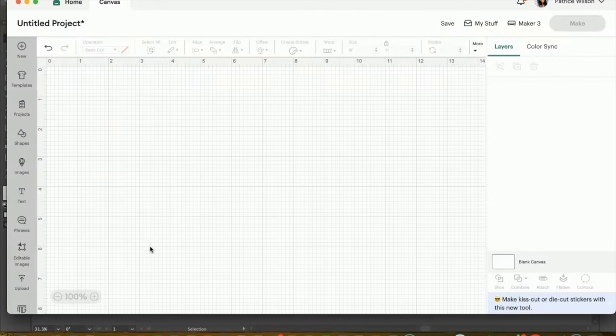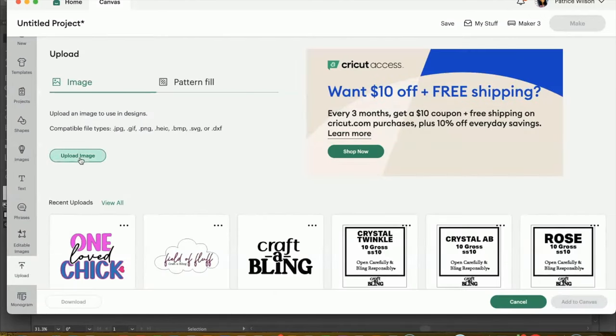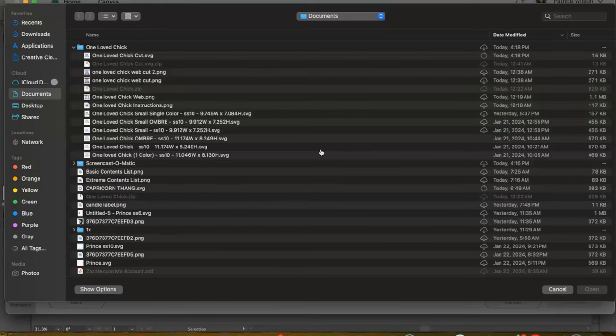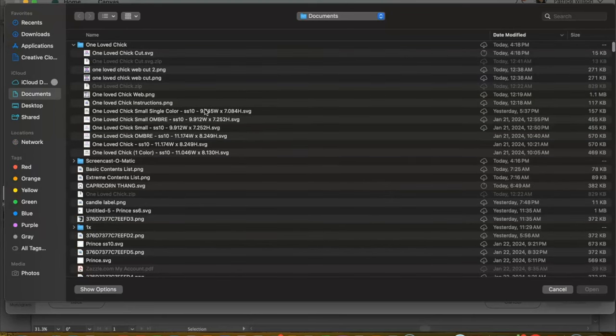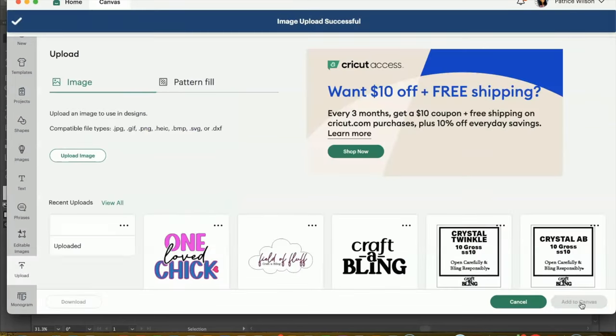The first thing we're going to do is head into Cricut Design Space. I'm already on our canvas. I need to upload the design we'll be using today. On the left-hand panel, all the way at the bottom, we have Upload. I'm going to select Upload Image, then Browse. Today I'm using an image that I created — a link will be listed below. We're using an SVG file; however, if you purchase anything off Design Bundles or Creative Fabrica, these steps apply as well. Our image imported in correctly, and now we're simply going to add it to canvas.